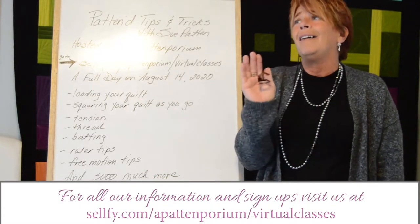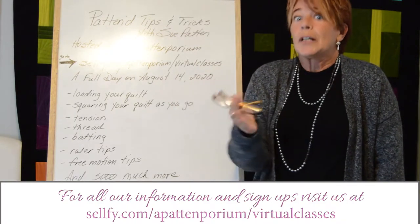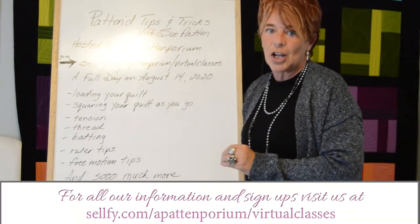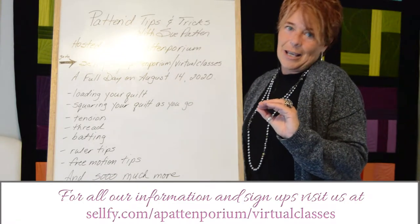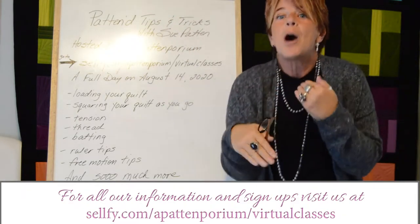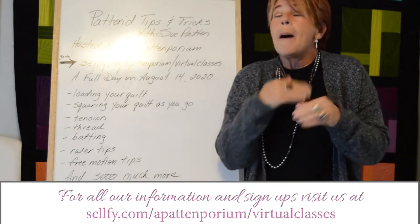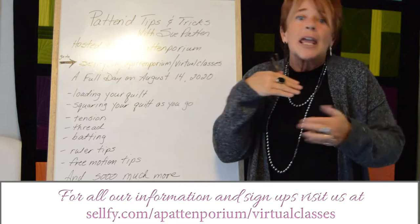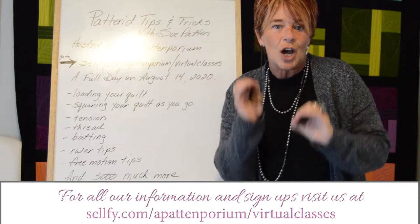Stitch in the ditch? I'm going to show you how it can be a walk in the park instead of a drunken sailor cruising across your quilt. Then we're going to do an entire session on tension — not that any of you have ever had any issues with your tension. We're going to talk about the top tension, the bottom tension, and we're going to work through a multitude of different threads: one on the top, one on the bottom, a cotton, a poly — you name it — and we're going to achieve perfect tension top and bottom.